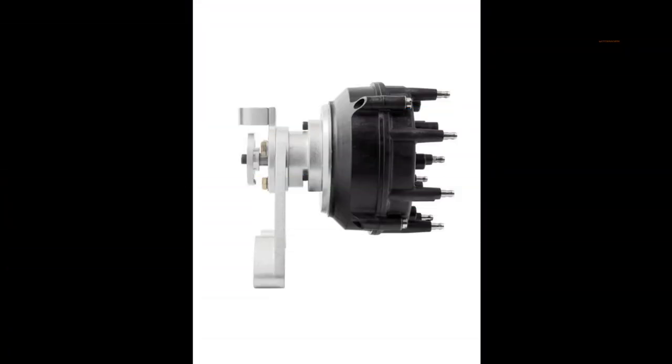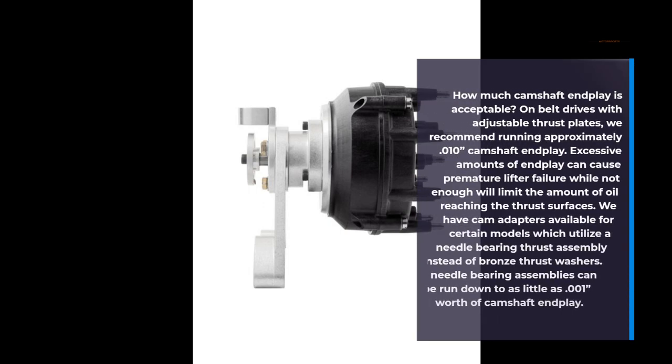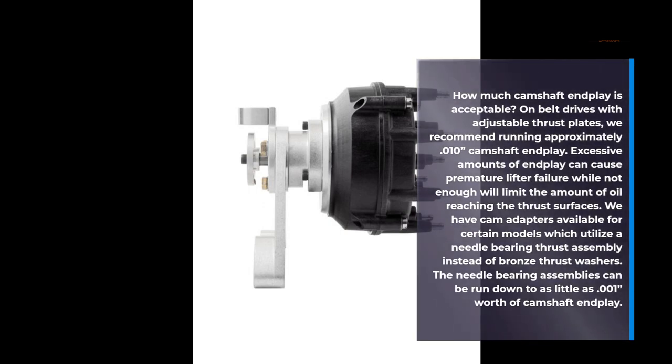How much camshaft end-play is acceptable? On belt drives with adjustable thrust plates, we recommend running approximately 0.010" of camshaft end-play. Excessive amounts of end-play can cause premature lifter failure, while not enough will limit the amount of oil reaching the thrust surfaces.